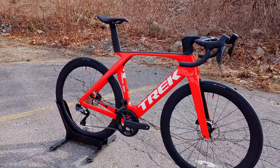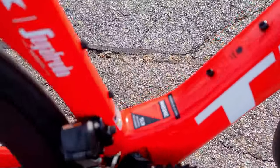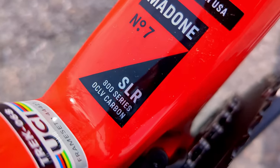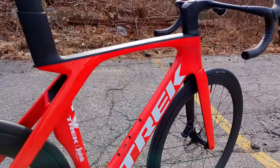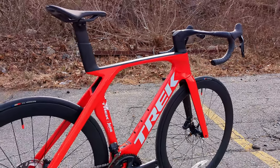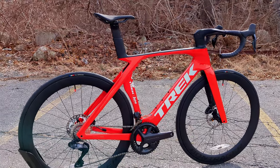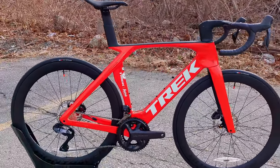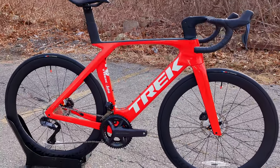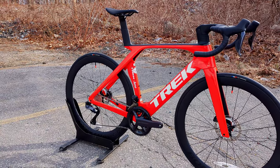This being the Madone SLR means it's made out of their 800 Series OCLV carbon fiber. The bike just came out and I imagine sometime in the future we'll see an SL level, which would typically use their 500 Series carbon, but that bike is not yet announced. So right here we're checking out the top-tier version.